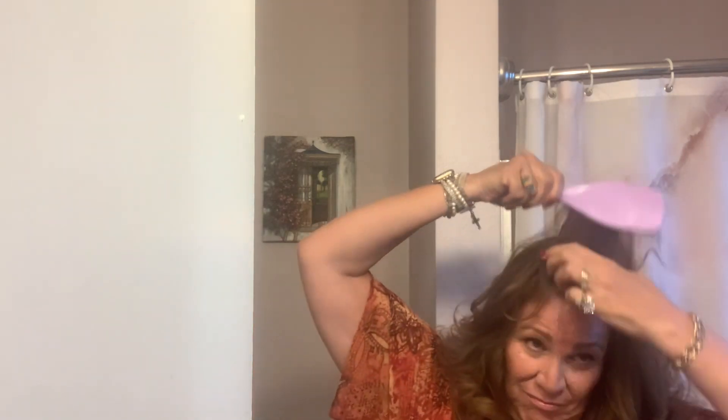All the curls are done. I am going to flip my head over and see what we got. All right, the hair is done. Now I'm going to spray it with Pantene volume to keep the texture in it.